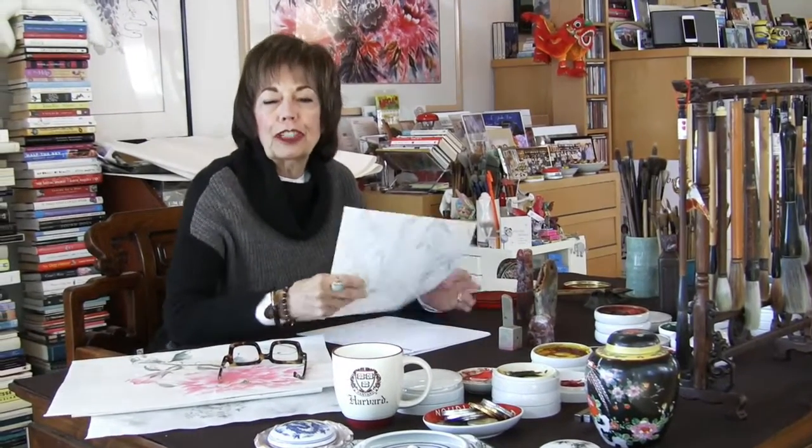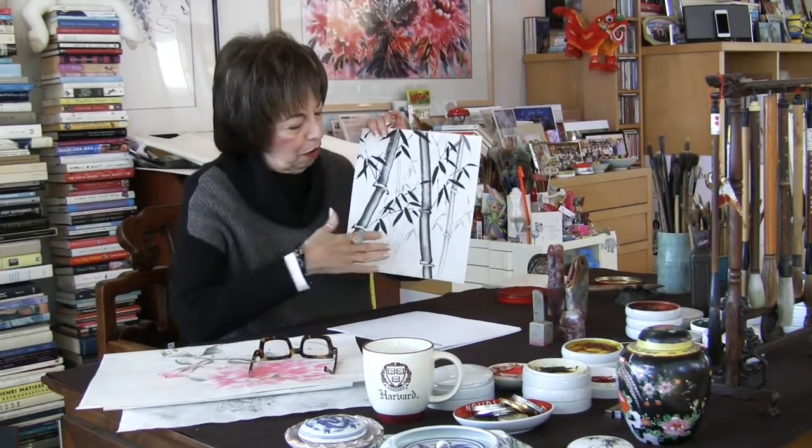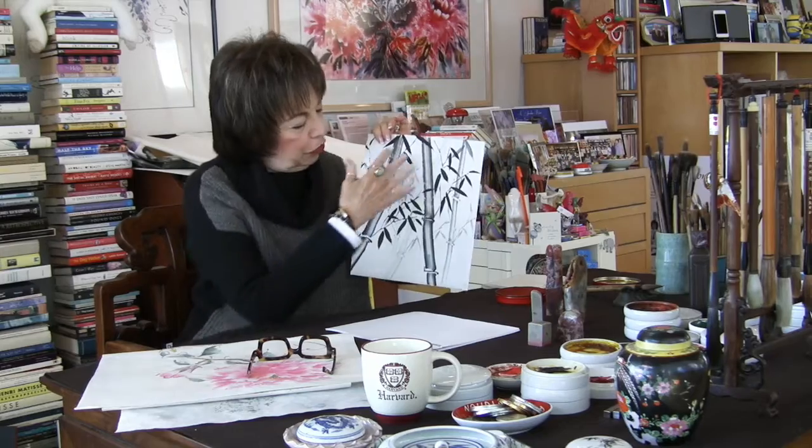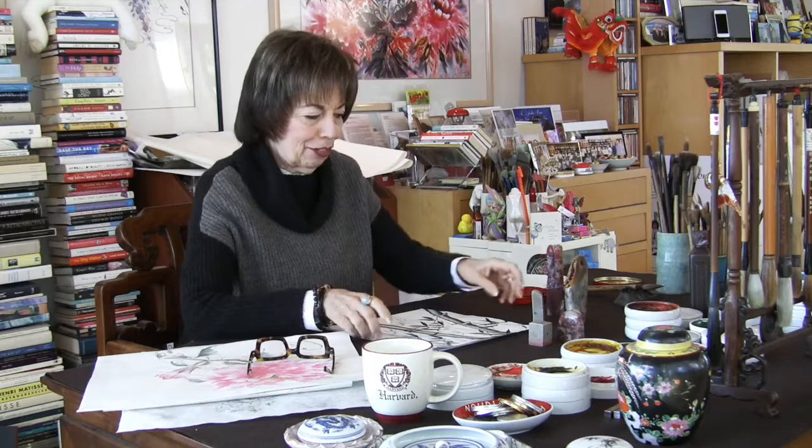Welcome to my studio today. I thought I'd talk a little bit about chops and chop placement, because that seems to be the quandary for many brush painters — how many chops should I use and where do I place them on my painting once it's completed? The first thing to remember is always put your chops on before you mount your painting. And if you have something where you've filled up most of the paper, I would recommend that you just use your name chop.